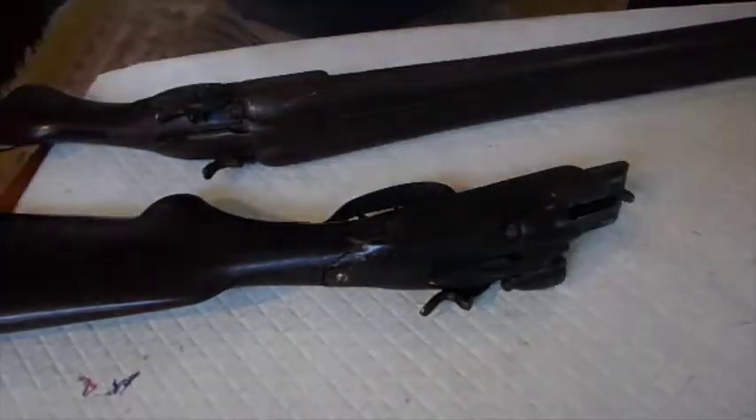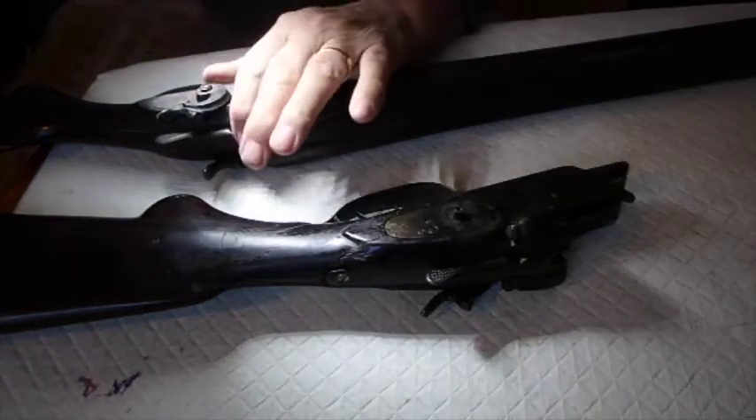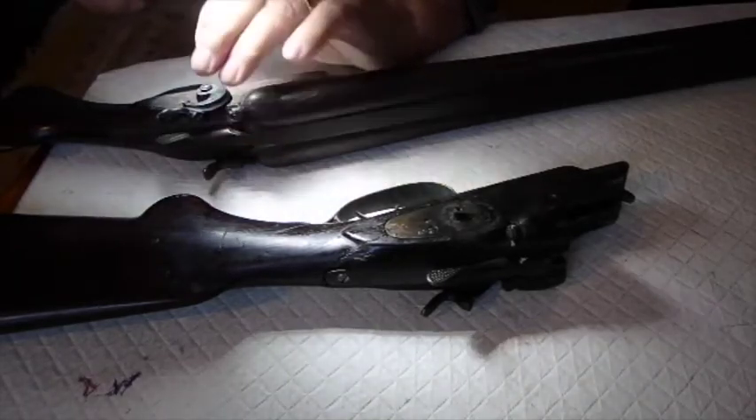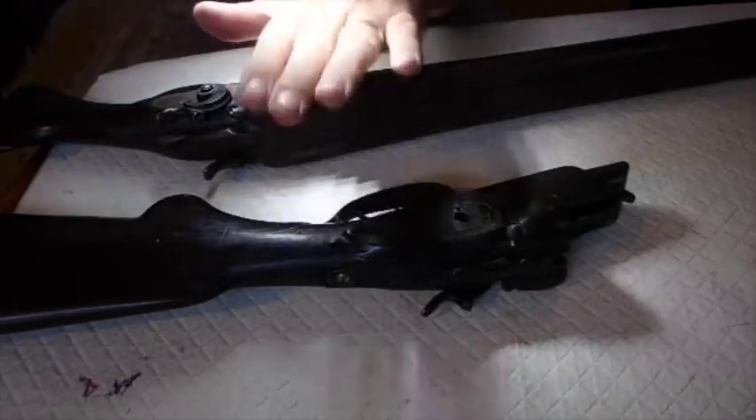This is what I've been working on for the last few days — replacing this hammer and a firing pin. I have a part ordered for that firing pin, and once I get that, this gun will be shootable.